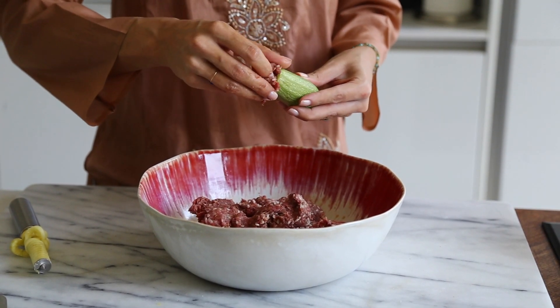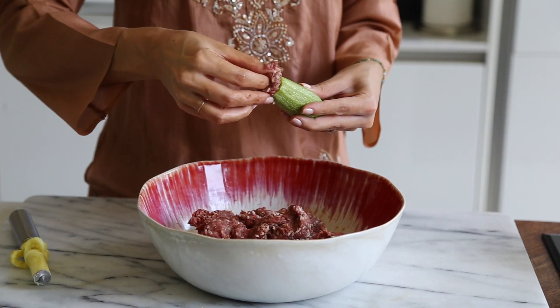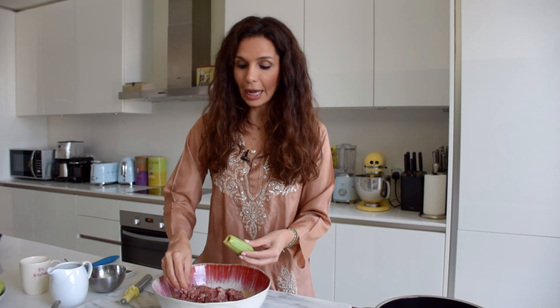Now take your kousas and start filling them. You can use a teaspoon, but stuffing by hand is just the easiest way. Once you feel resistance, stop — because you don't want to overstuff them. If you overstuff them they will pop as they're cooking.